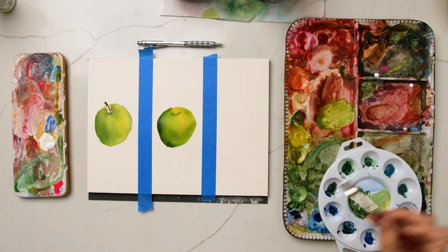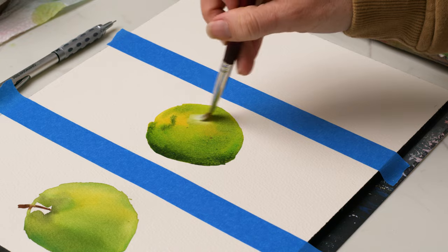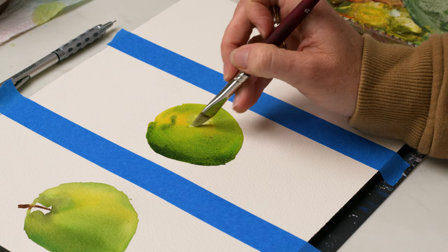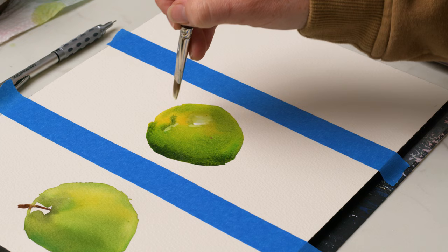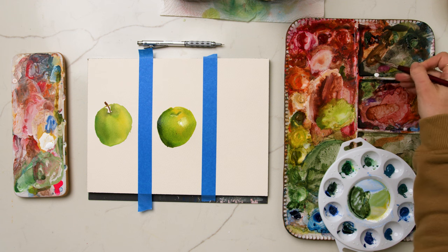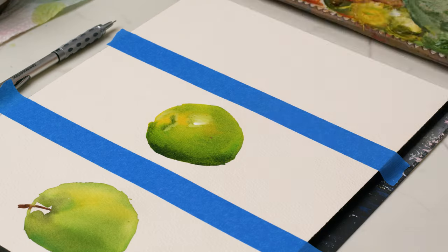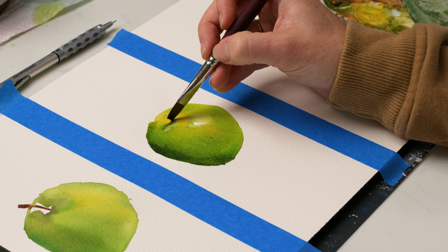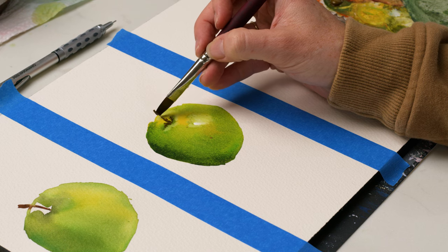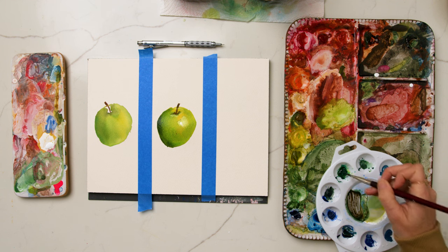Now I'm grabbing some white gouache and touching it into the highlight of the apple. I'm just using my imagination — there's no reference photo. I'm choosing where I want the shadow and where I want the highlight based on practice of understanding shapes, shadow, and dimension. If you do want a reference photo, check one out on Pinterest or just grab an apple from the store. There's a lot more dimension here — even not quite done yet with the second one — and I wasn't afraid to add in the depth with the deep shadows.